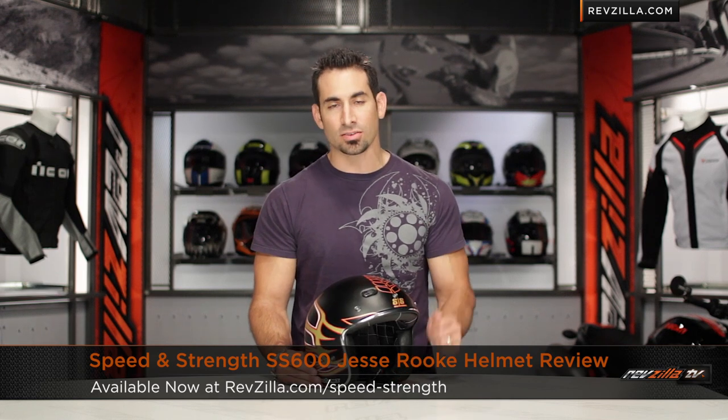Hey, this is Anthony with RevZilla TV, where you can watch, decide, and ride. Welcome to our brief graphical overview of the Speed & Strength SS600 Jesse Rook helmet available at RevZilla.com.